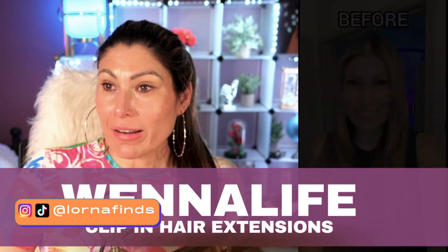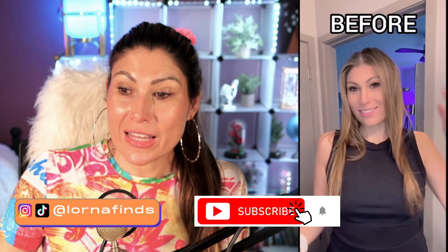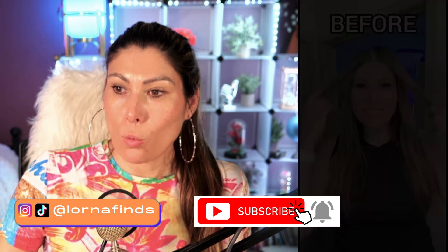So here you can see that I don't have a lot of hair, but when I install my hair extensions, they look amazing. Here is the before, and check out the after when I install my Win Alive.